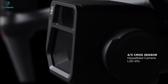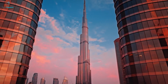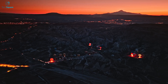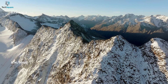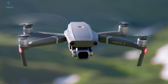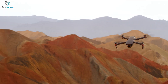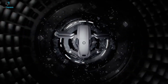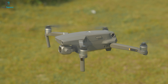The new Mavic 3 features a 4/3 inch CMOS sensor compared to the 1 inch sensor of the Mavic 2 Pro. This will capture more light while shooting videos and perform tremendously well even in low light. With the Mavic 3, you can capture up to 5.1K resolution videos at 50 frames per second and 4K videos at 120 frames per second. On the contrary, the Mavic 2 Pro can shoot up to 4K at 30fps and doesn't even use the full sensor when shooting video clips, perhaps to prevent overheating, which resulted in line skipping and compromising the overall quality of the footage.